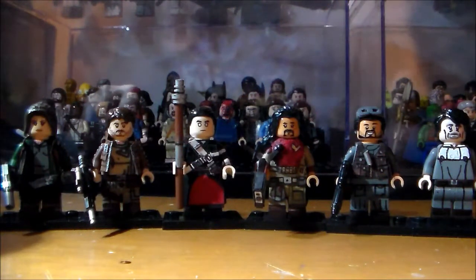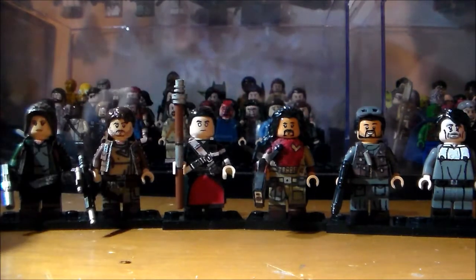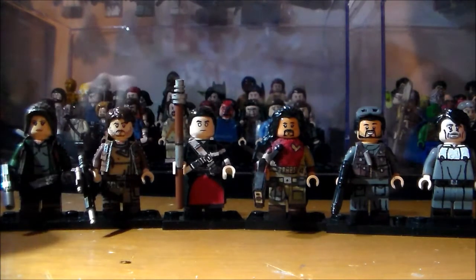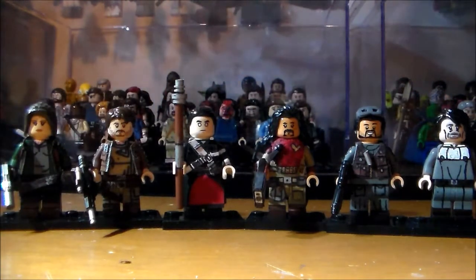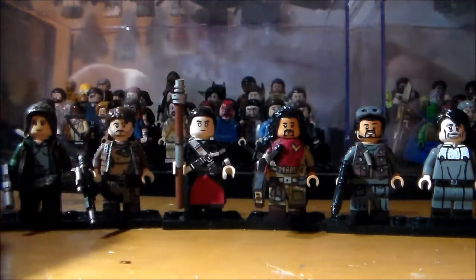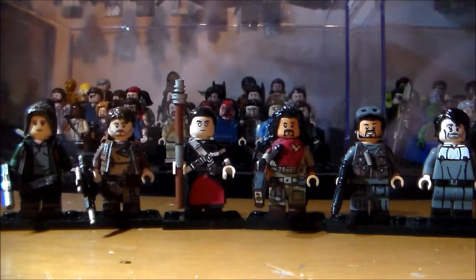Hey guys, welcome to another T-Gun production video. I'm T-Gun coming at you with another video. This time I've got my Rogue One minifigure showcase for you guys, finally, or at least part one of it. I do apologise for not doing this earlier, like before Rogue One or in December. I didn't get the minifigures or the set until around Christmas.